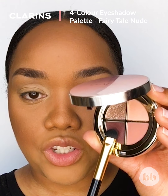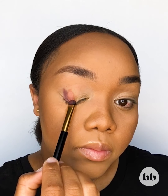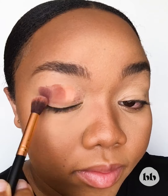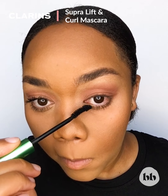I'm first gonna start with this shade on my outer corner and I'm going to swipe the eyeshadow shades onto my eyes. Going in with the blending brush, I'm going to blend all the shades together. I'm going to complete the eye look using mascara.